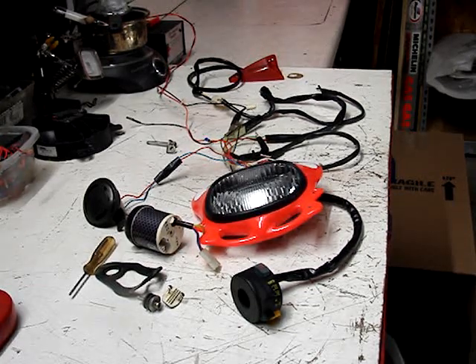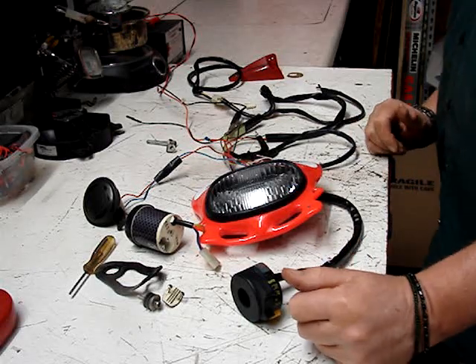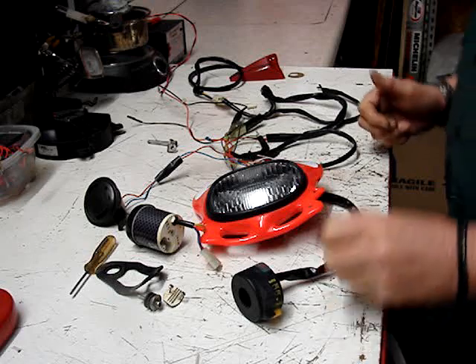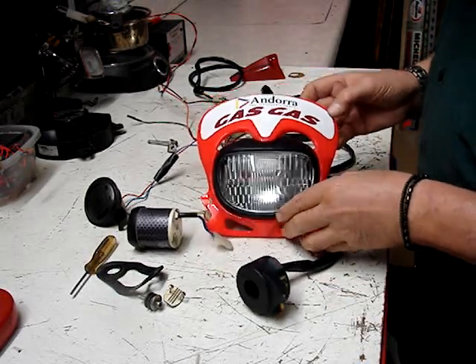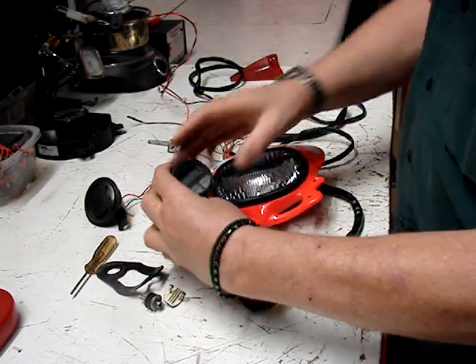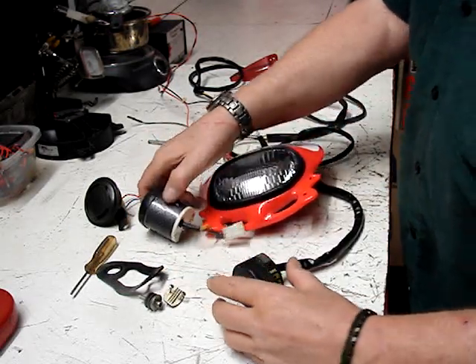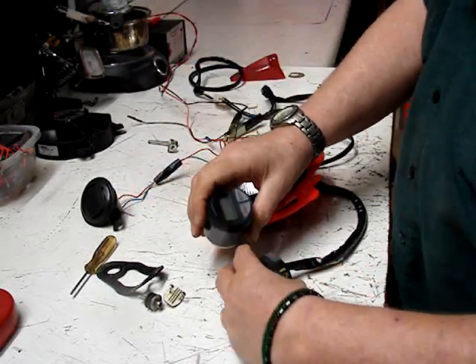29 September 2020. This is a 1999 TXT 270, almost entirely complete wiring loom and lighting set. Here we can see the speedo unit. I will turn on some power so that we can get this stuff lit up.